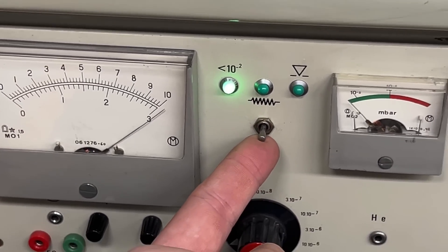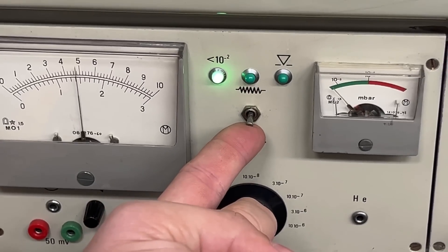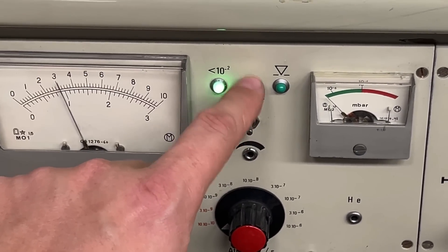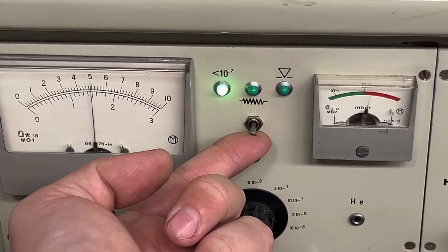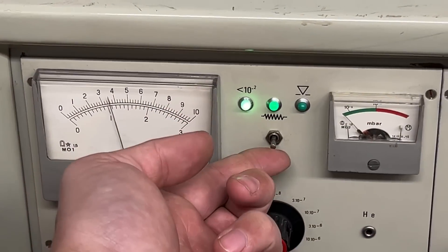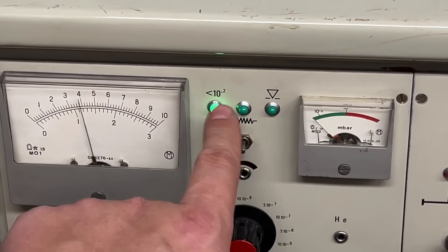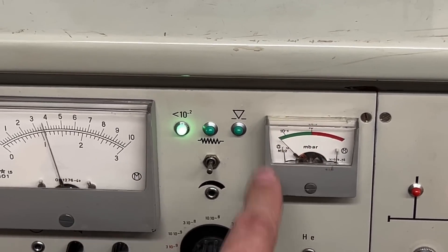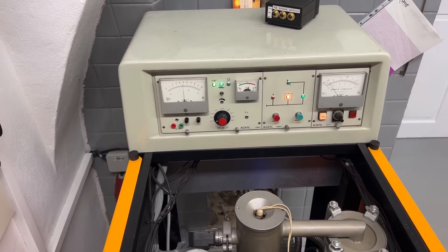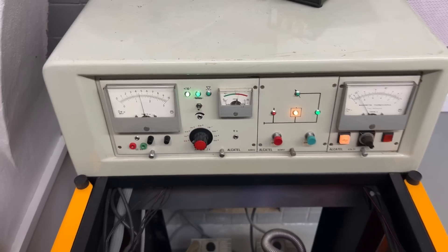Not yet — almost. We need to get the filament to stay on — very close. As the filament heats up, it releases gases and the pressure goes up, so the machine turns it off for safety purposes. Yes, it stays on — that's what we need. The machine is working.